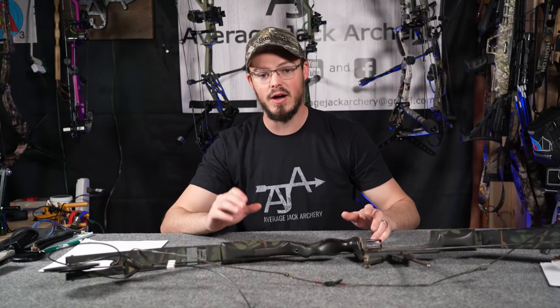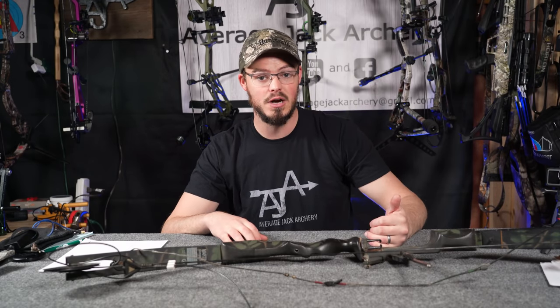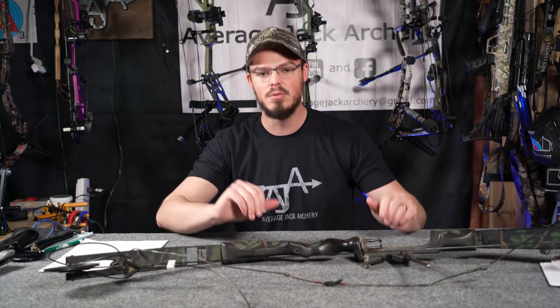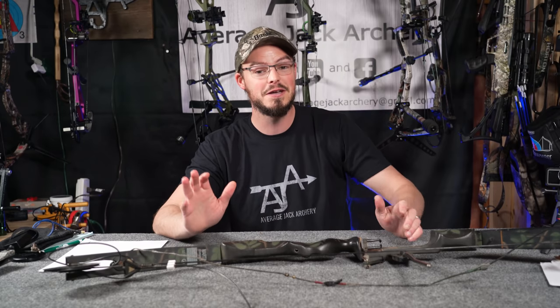One of the biggest myths that I fight, whether in person at the actual shop or online when people want to purchase a bow and they want to ask questions about it, is the whole 'my bow is more efficient when it's wound all the way tight, and if I back the limbs off, I'm losing efficiency.' And I'm here to tell you today, happily, with actual math behind it, that that is wrong.